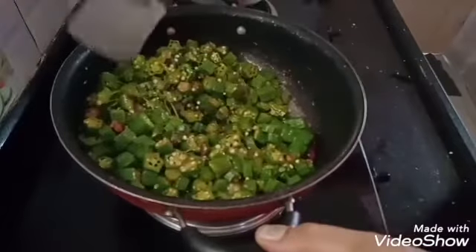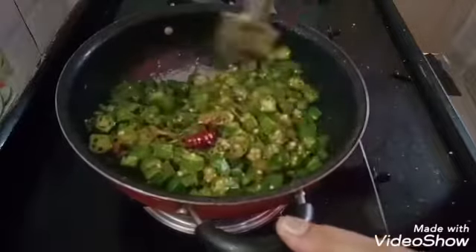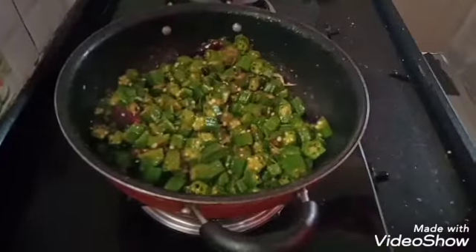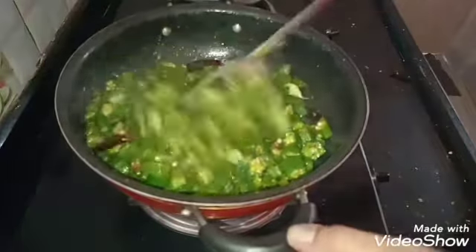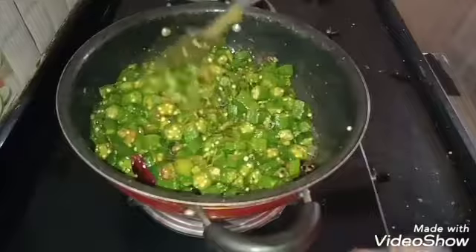Then add a little bit of sauce. Add the noodles.